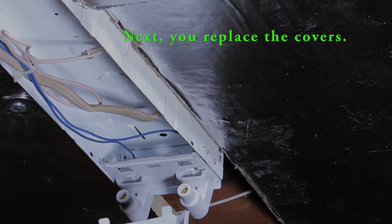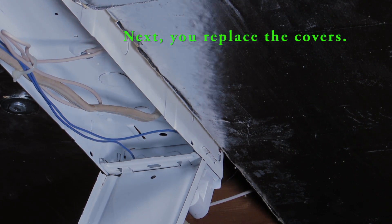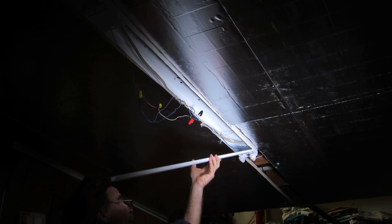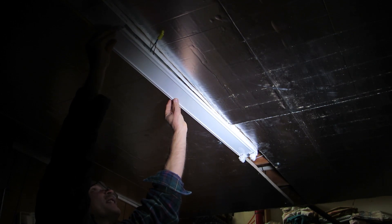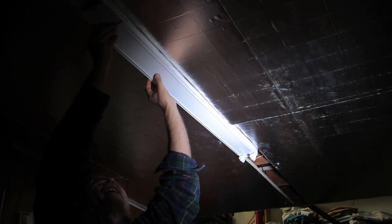These holes here receive the tabs from the cover, so when you replace the cover make sure those tabs are in those holes. Put the cover on, get the tabs into the holes, then hinge it up making sure the wires get tucked in and don't stick out.